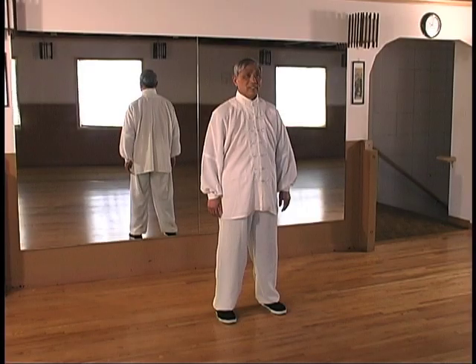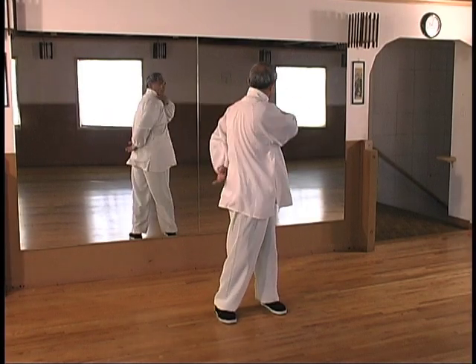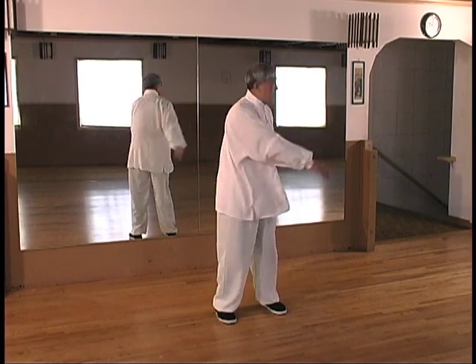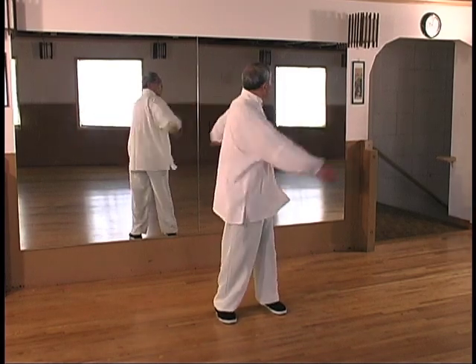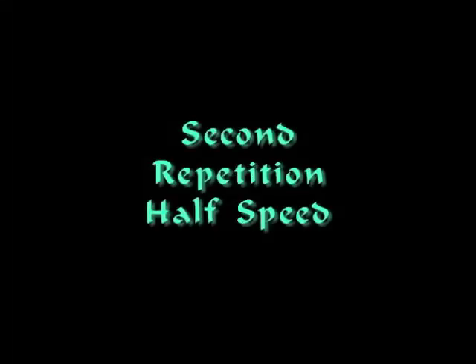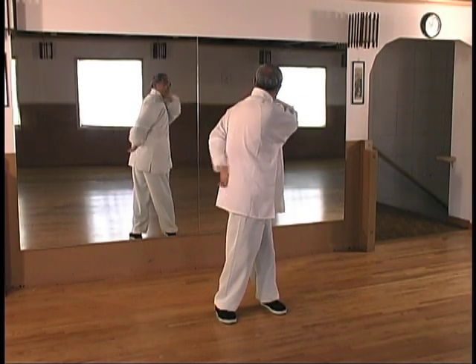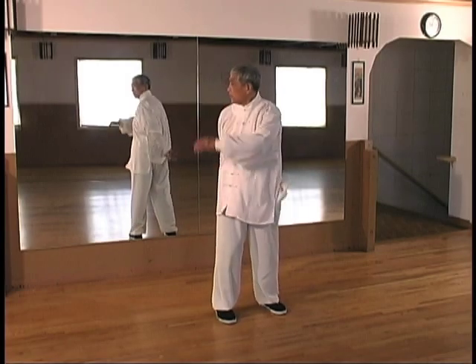Dragon waves the arms. Originate this movement in the lower Dantian, located below the navel, while turning the waist and hips. The feet are firmly rooted as the waist turns. As you fully rotate, loosening the hips, back, and shoulders, keep the head straight, aligned with the torso.